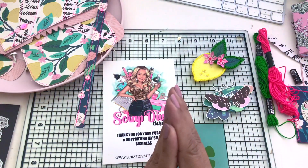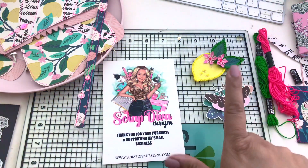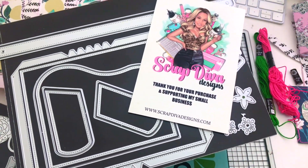Hello everyone, this is V buzzing with V. Welcome to another video. Today's video is a craft with me and we are making the purse box from Scrap Diva Designs. Here it is right here. This is her information — Scrap Diva Designs dot com.